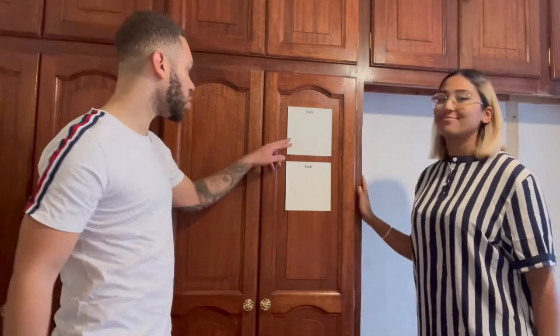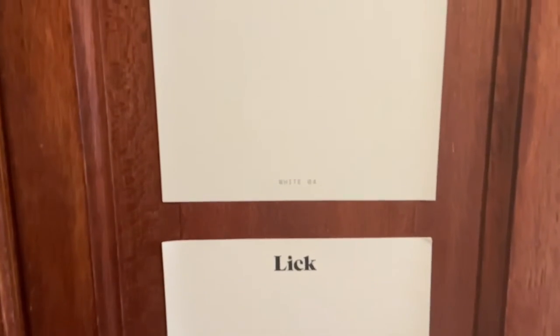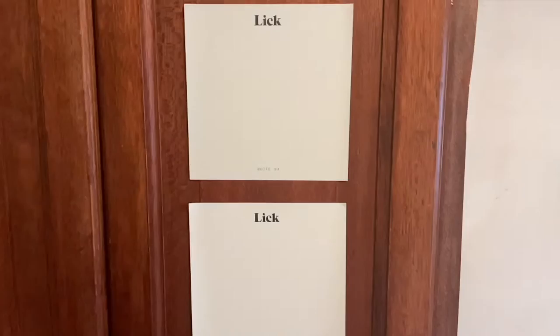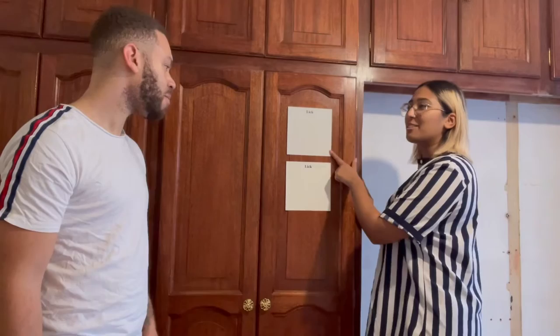As you can see, we've got our two samples from Lick. The top one is White 04 and the bottom one is White 02. We went with White 02 - it's kind of like a white with a grey undertone.